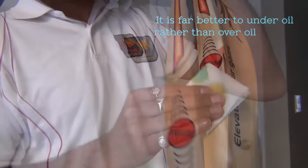Make sure every exposed area on a bat is oiled with the right proper technique and the bat is placed in an upright position once it is completed.